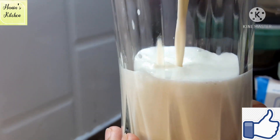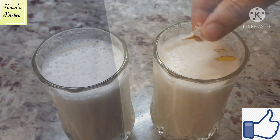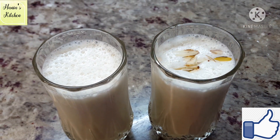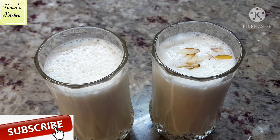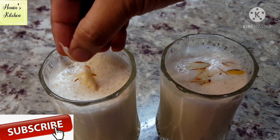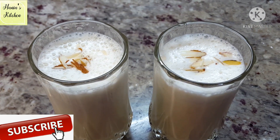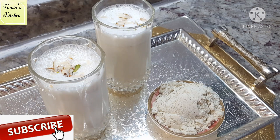If you like this recipe, please press the like button. And if you are new to my channel and haven't subscribed yet, please subscribe to my channel. Have fun with this recipe. Till then, Allah Hafiz.